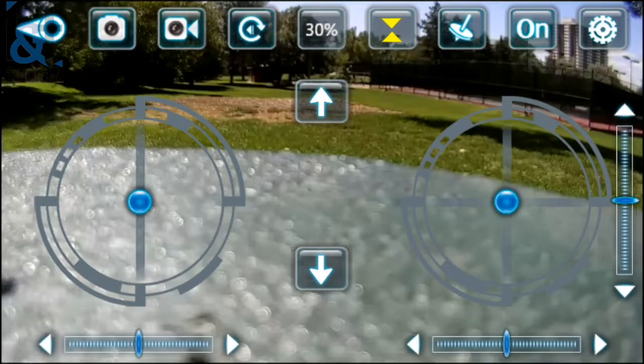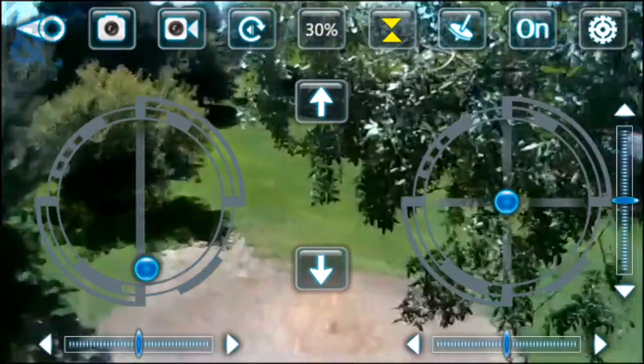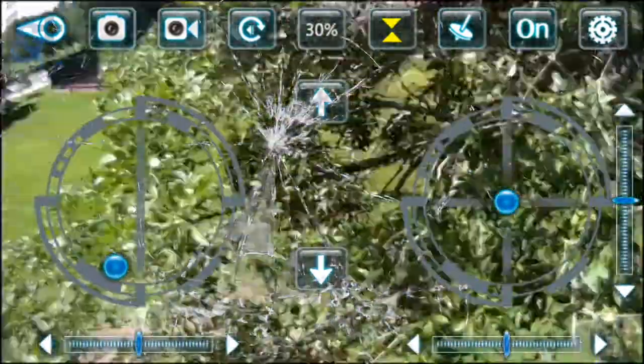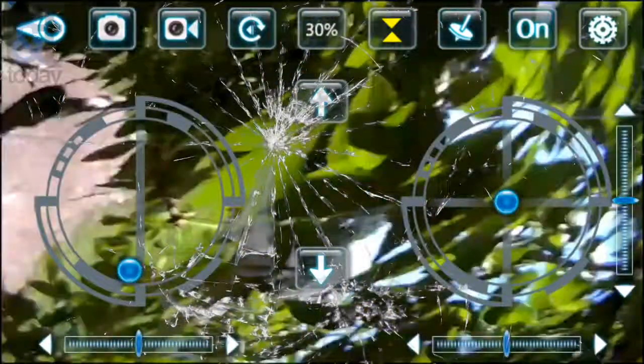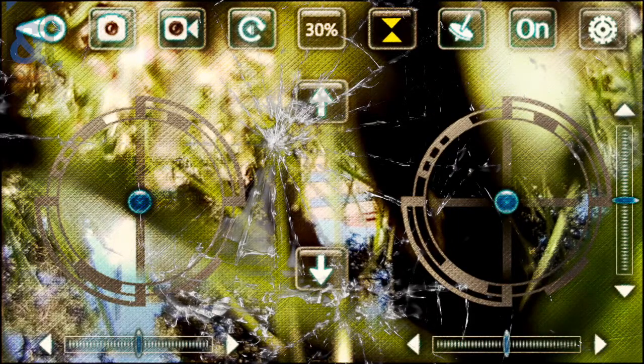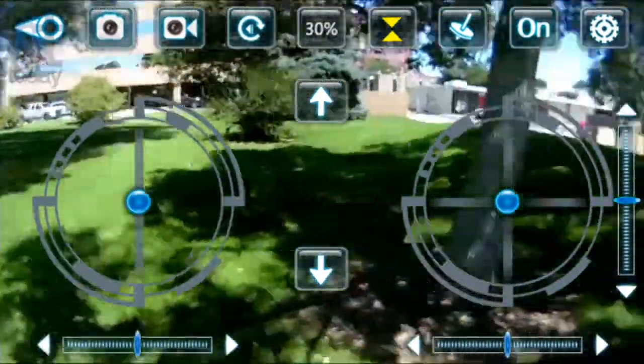Alright, here we go. And up, up. Pretty high up. Doing well. And up — still up. Okay, and down we go. Not bad for a first try. This is a taste of what it would look like if I were a decent pilot.